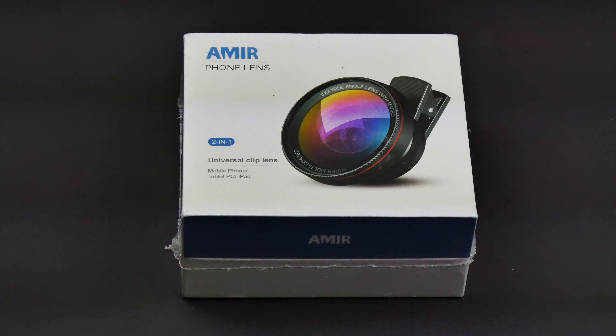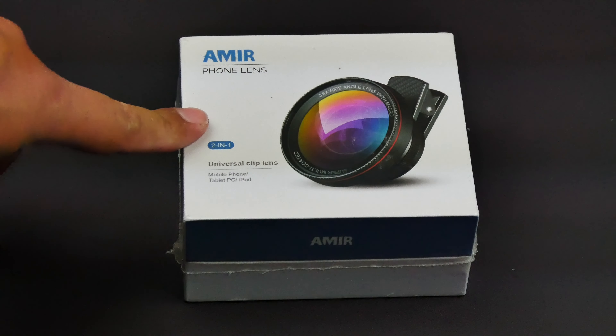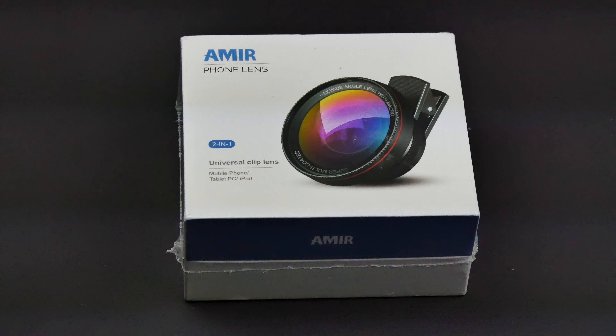What's going on guys? Today I'm bringing you the Amir phone lens. They sell a lot of these lenses — this one in particular is a two-in-one universal clip lens for your mobile phone, tablet, or iPad. This happens to be a wide-angle and macro lens, so let's go ahead and open this up.